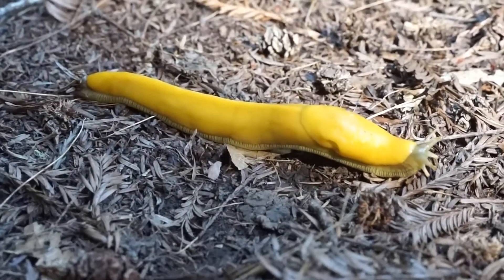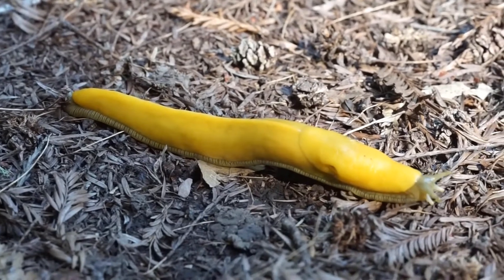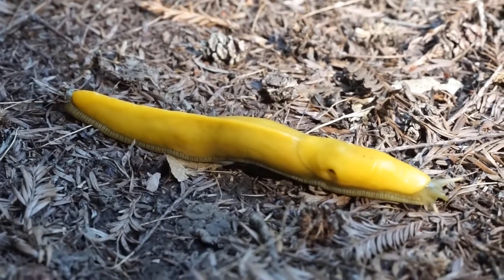Banana slugs are what we call hermaphroditic, which means they have both male and female parts. Which means that any banana slug is able to mate with any other banana slug to produce offspring.